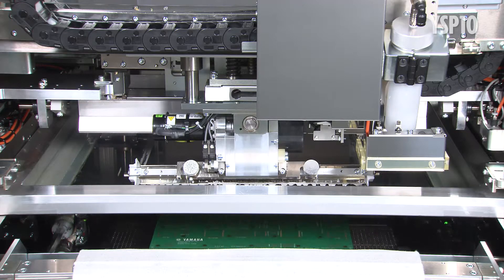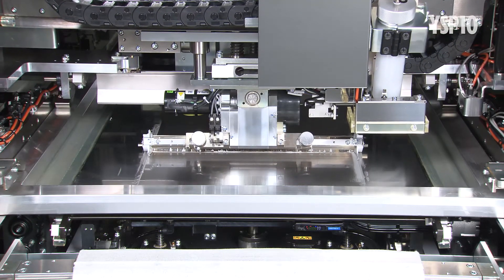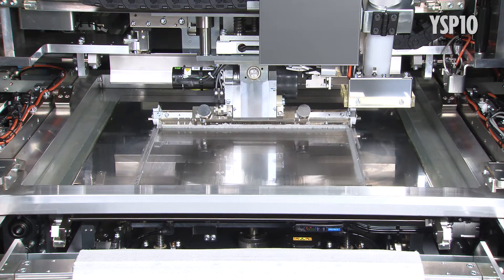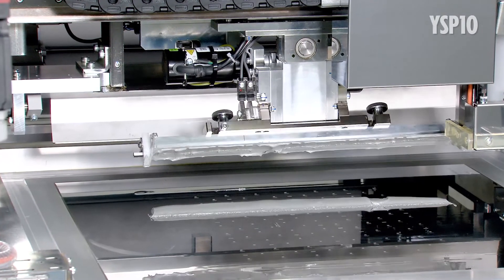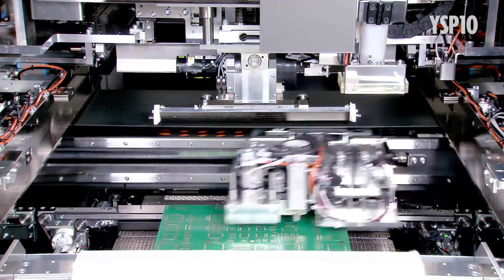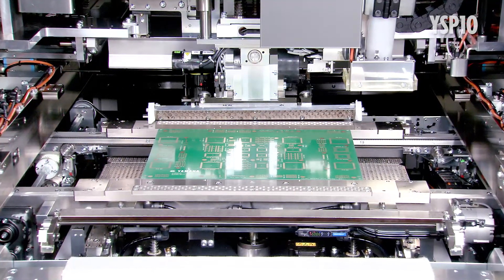The best feature of the YSP10 is fully automated setup changeovers that usually take the most time and trouble in the printing process. To achieve this, Yamaha designed and developed 3 new functions in addition to automatic program changeover and existing PSC system functions.